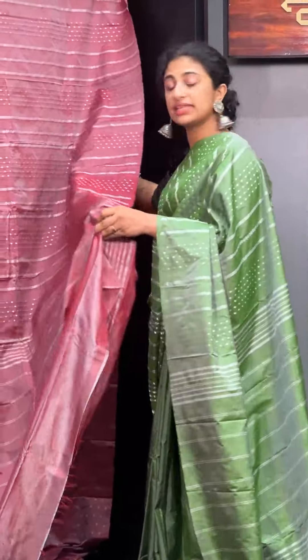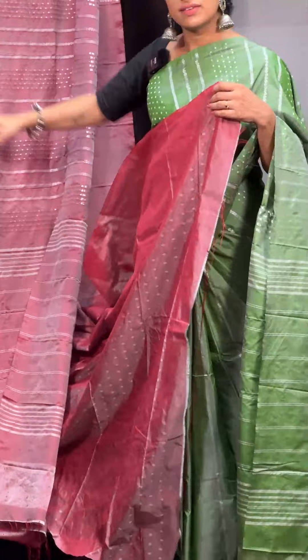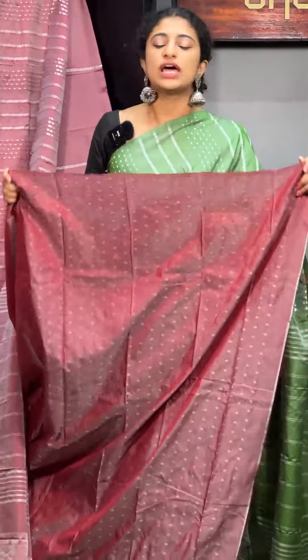This is also a blouse. It is a diamond pattern, also a blouse. It is not a standout. It is also a whitish thread.